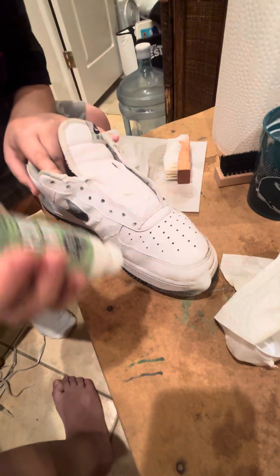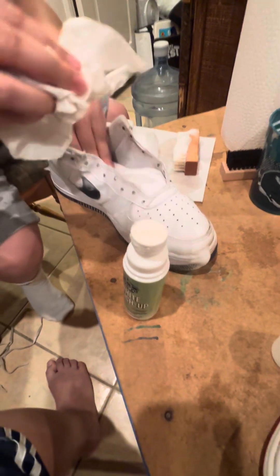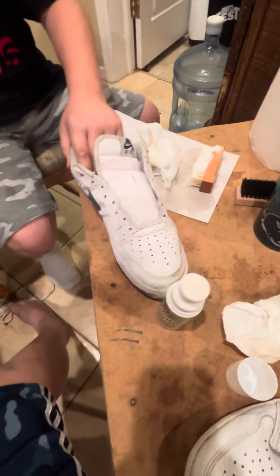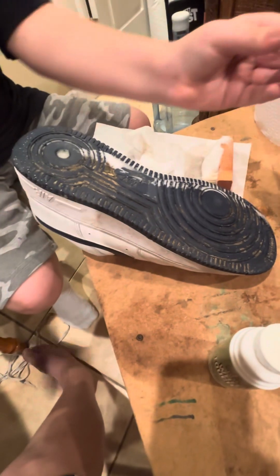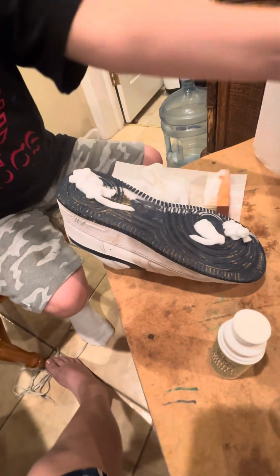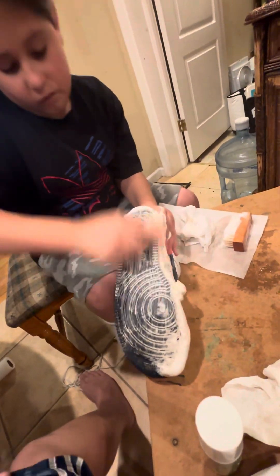No no no, don't do that on the tongue — daddy said not to. My fault. I don't know how bad it is, but don't just put that on there. So now we're also going to do a more detailed pass — we're going to get under this shoe. Yeah, that's dirty. We're using the rougher brush for the undersole. Do you know the difference in the scrub feeling? You gotta put in that elbow grease.